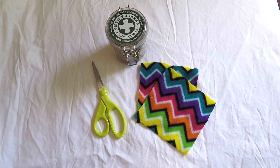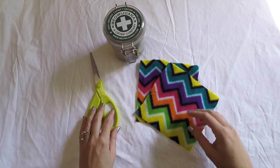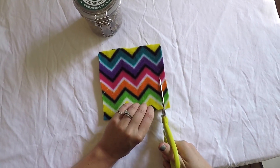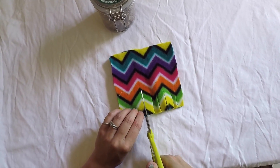For this no-sew catnip toy you'll need some fleece or other fabric, a pair of scissors, and catnip. First you'll need to cut two six-inch squares of fleece. Then stack the squares on top of each other and cut equally spaced two-inch slits around all four edges.